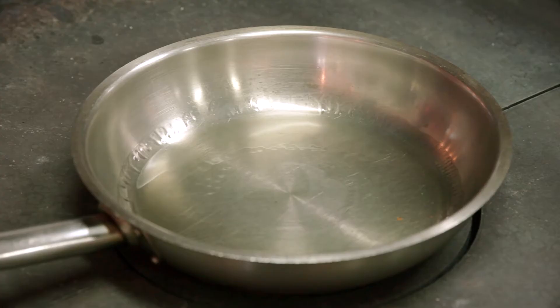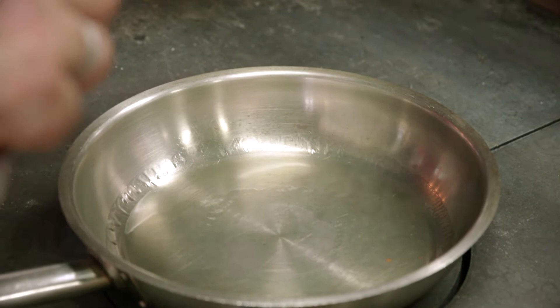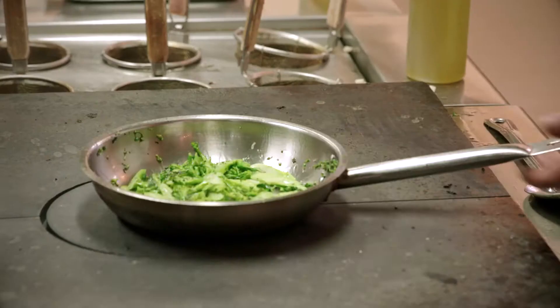Now we're going to do the smoked broccolini. Add olive oil — now that the pan's smoking, add the broccolini and start singeing.